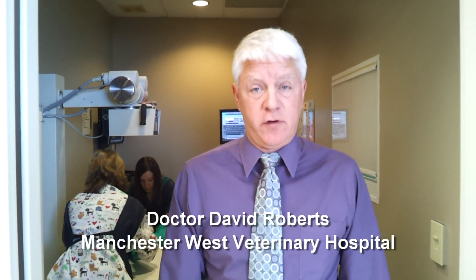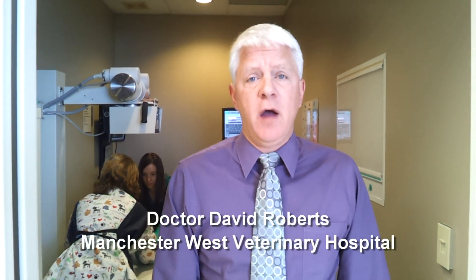Hello, I'm Dr. David Roberts from Manchester West Veterinary Hospital, and we're here today to show you some of our new toys — or new equipment.